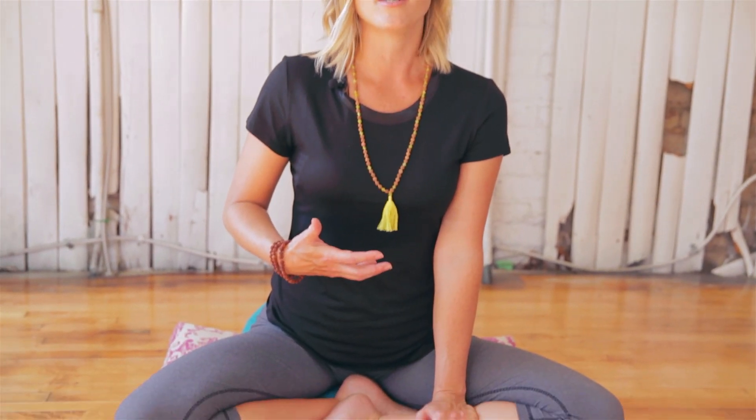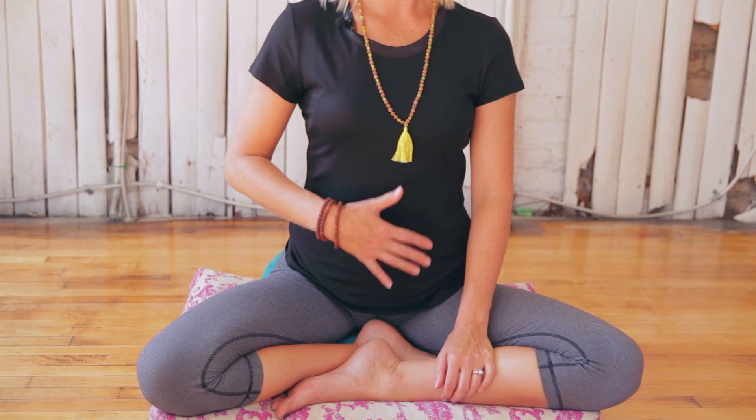In the last video, we sent out a little teaser inquiring as to whether you wanted to learn more about digestion. Well, welcome to Samana Vayu. The Samana Vayu is the cosmic wind in your body that helps connect to your digestive fire. It's right here in the center of your body, and a way in which you can connect to this energetic center is by taking deep belly breaths.